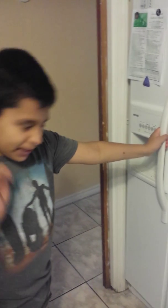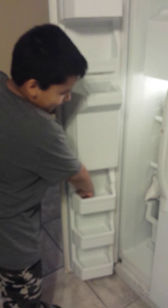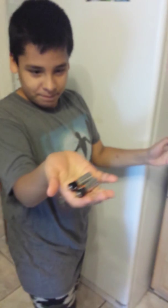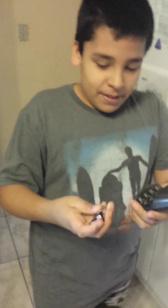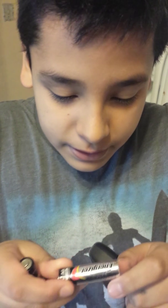One day later, you get the batteries, you get the charger. There are the batteries right here. Here is the charger. The serial number — the serial number is the same. My dad is holding it right now.